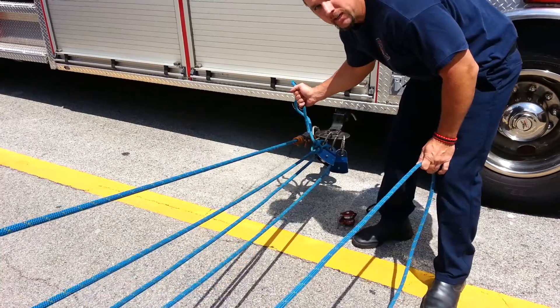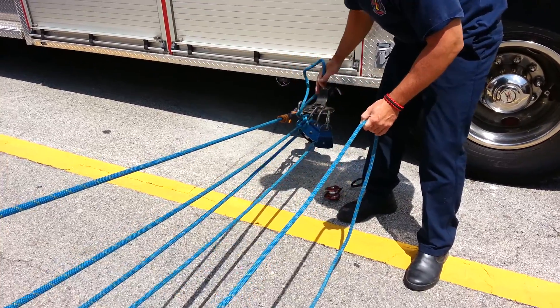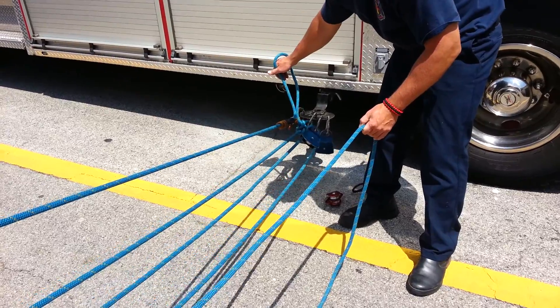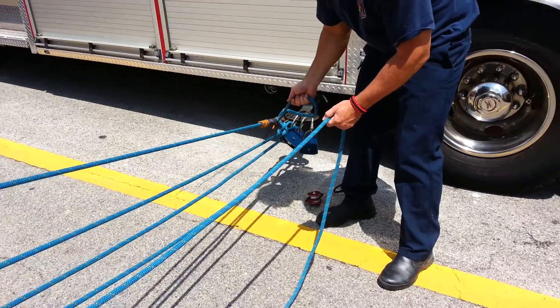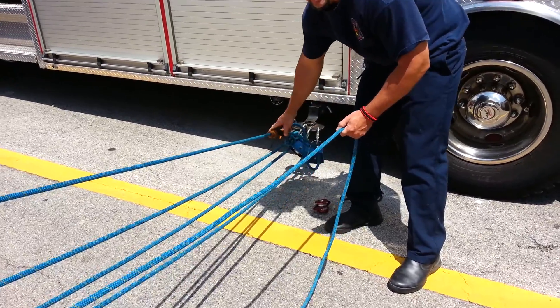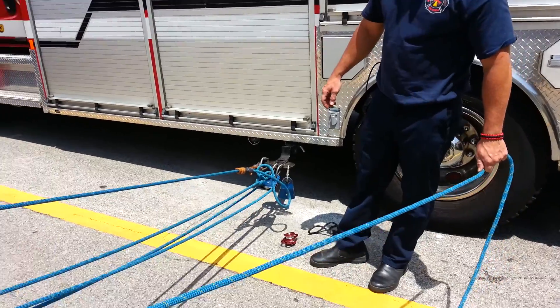We can also add an extra pulley in here for single-use operations — though we never do that, we always have a team. But you can add another press-it minding pulley in here, and then you can pull your slack out, which your PMD will hold. Then these will set when you release the load. And that's your 2-to-1 to a 4-to-1 conversion.